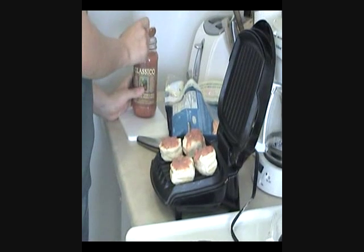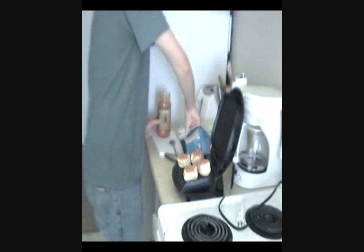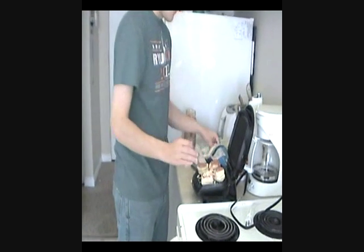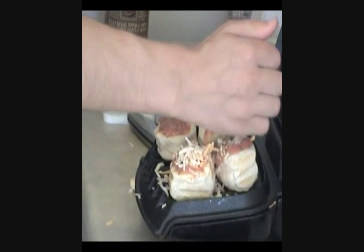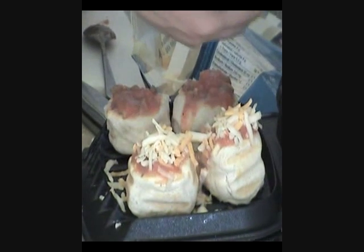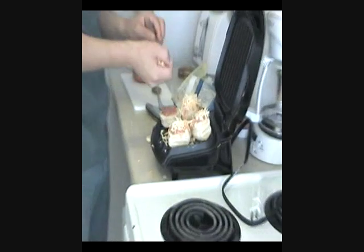And now for the cheese. Depends how much cheese you want — I like a lot of cheese. How does my camera girl like her cheese? Dangerously cheesy. Don't worry whether or not you get some on the grill — easy clean up, as long as someone else is cleaning up. And besides, we have a little bit of cheese on the grill anyway.